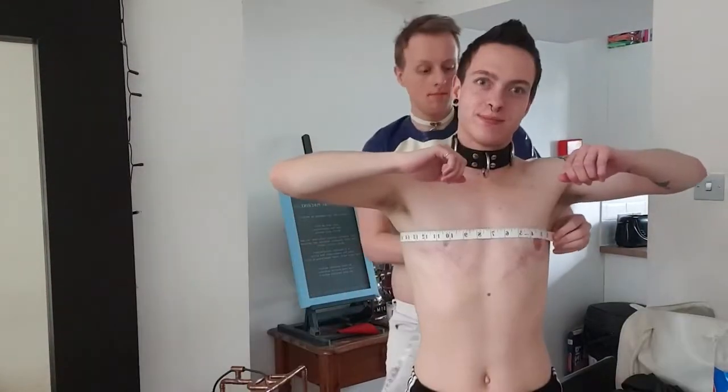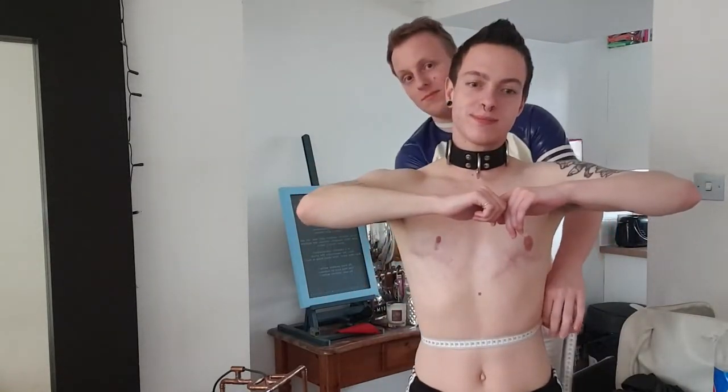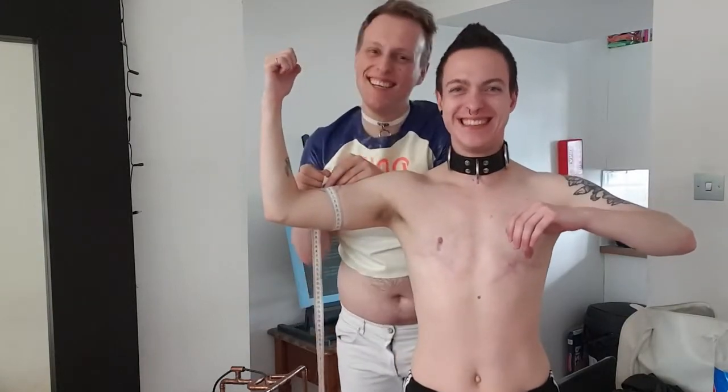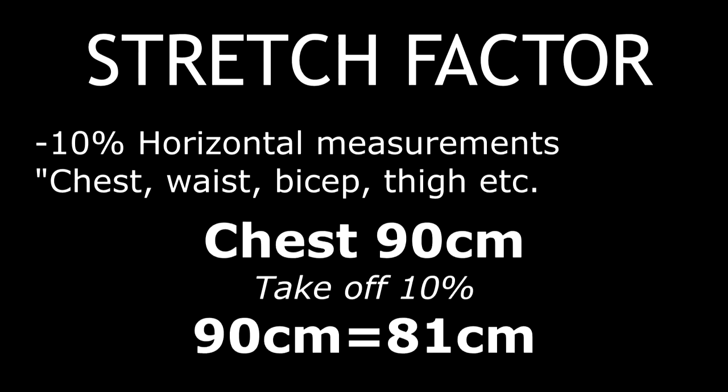Today I'm going to be making a very basic vest based on a commission I'm making for a friend. You will need to take the person's measurements, and for latex it helps to take them just before the largest part. A good rule of thumb is to take off 10% of any horizontal measurements such as chest, biceps, waist and thighs. For instance, if someone has a 90cm chest, I will give it a measurement of 81cm to account for the stretch. The vertical measurement is usually fine.